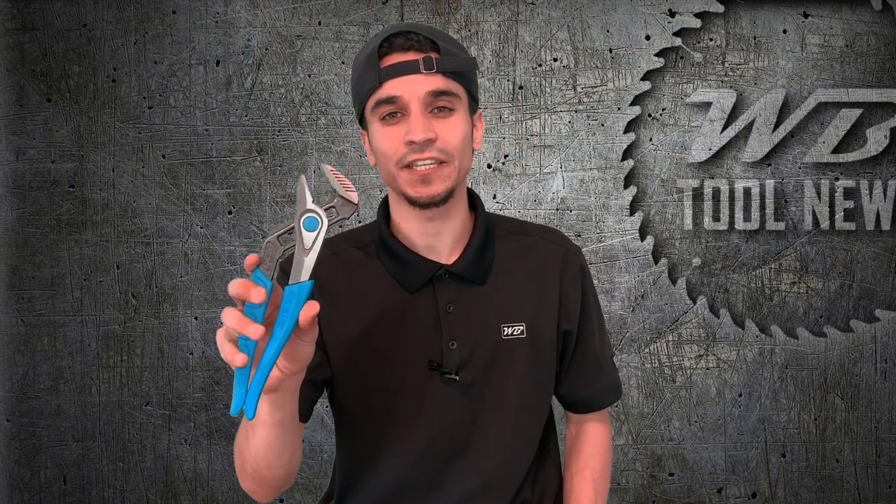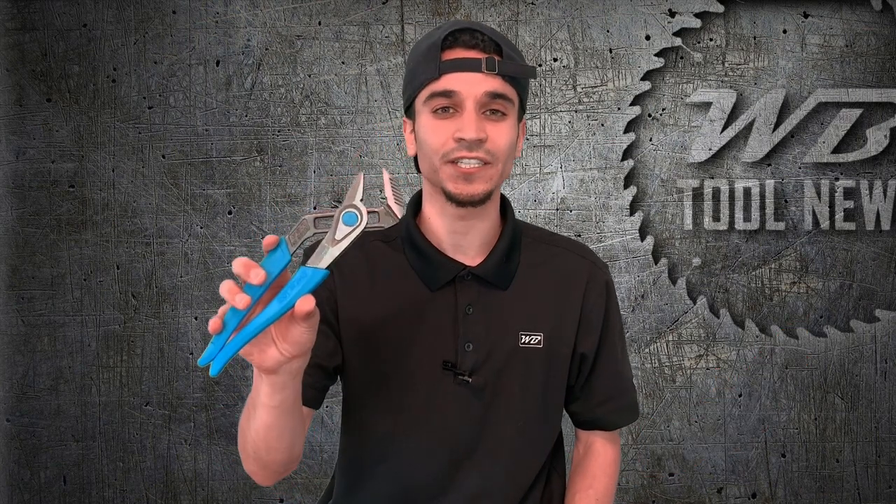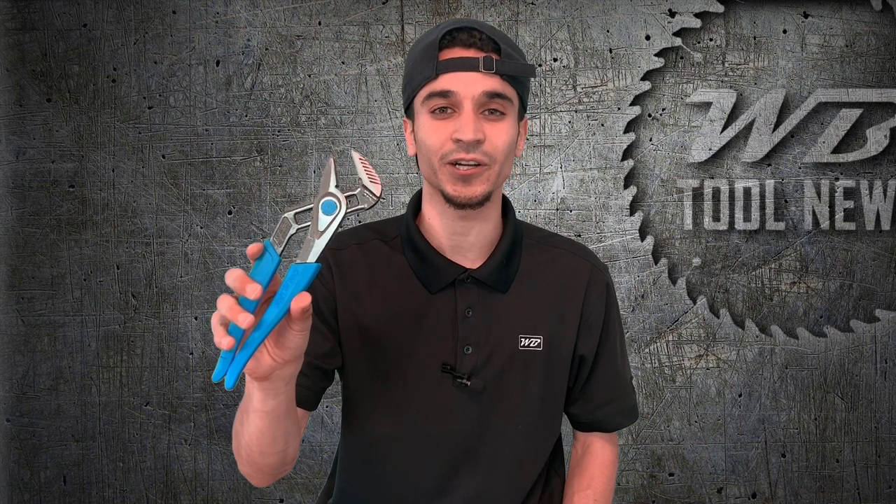After getting a touch and feel on these and putting them to use, I definitely love the feel as I'm working — they have a nice comfortable grip. I am completely sold on the laser hardened teeth. I was slightly skeptical, but the gripping strength is unbelievable. All in all, these are a fantastic addition to Channel Lock's already great tongue and groove plier collection.